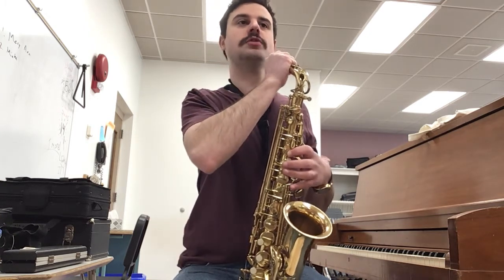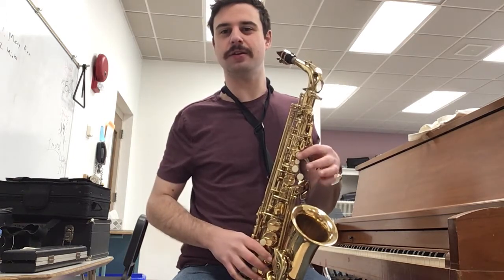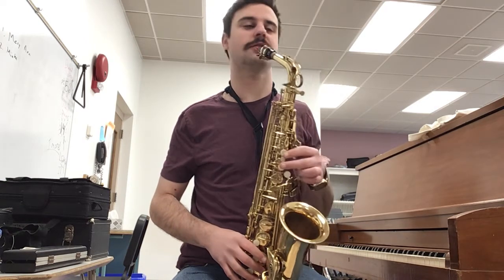Great, the next part — just three notes — Mary Ann goes B, A, C. Again, that's B, A, C. Let's try it, ready?